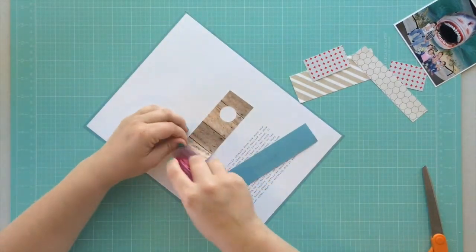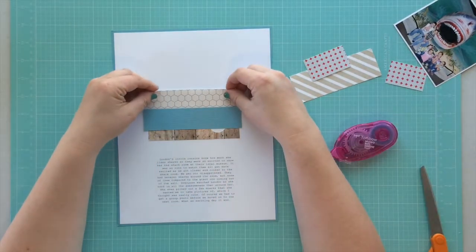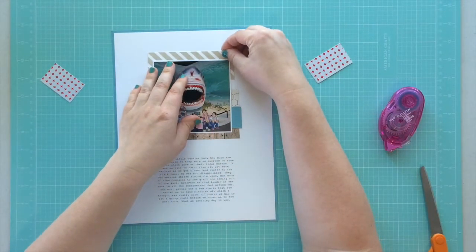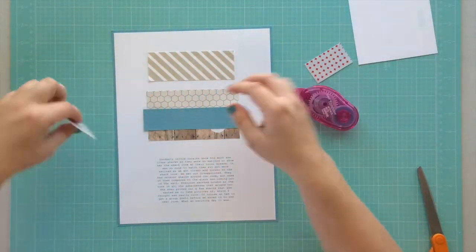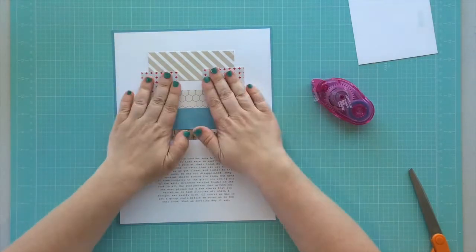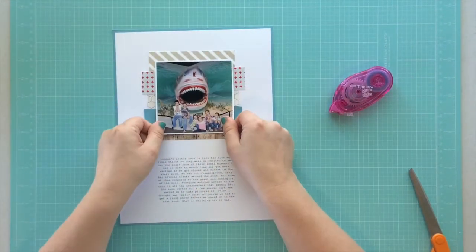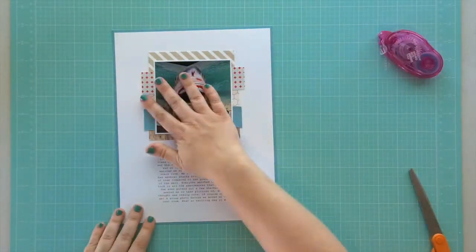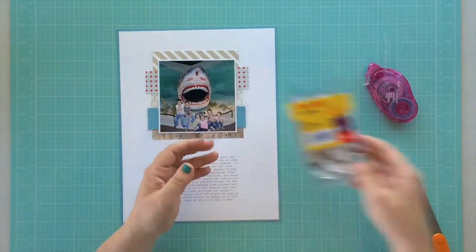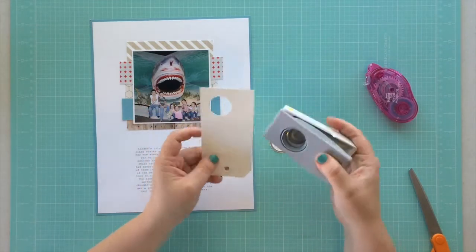As I use my tape runner to get all the strips put down, I'm scrapbooking about visiting the shark room at the museum. It really was the cutest thing to watch my nieces and nephews get so excited as we approached, because they just knew my little girl would love it. And then to see my little London get so excited to see all these really big sharks — she had me take pictures of a few of her favorites and then we got this group shot. She even looks back at these pictures and tells me all about seeing the big sharks. It's a super cute story and it really tells how much my daughter loves sharks.